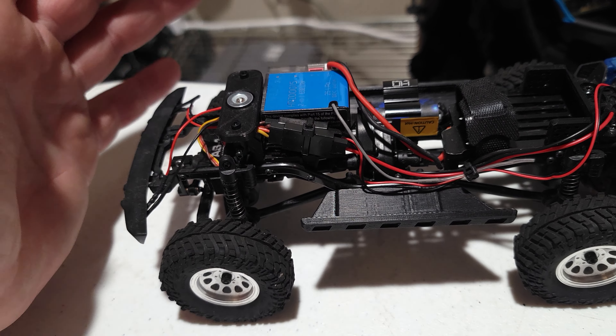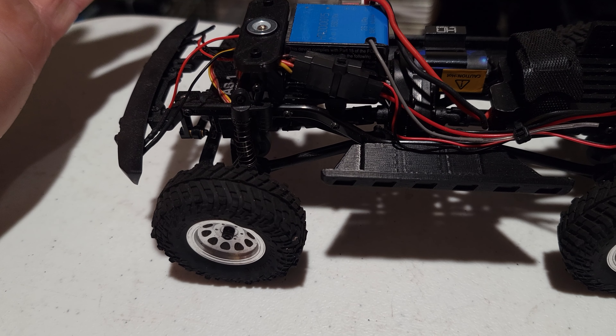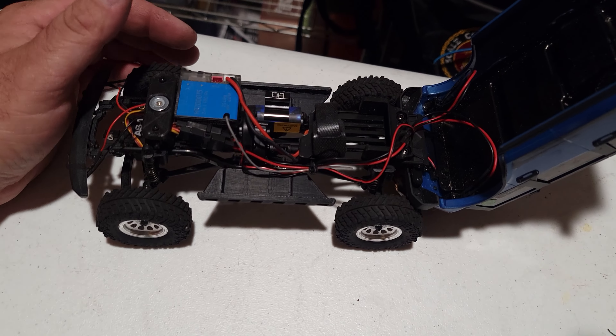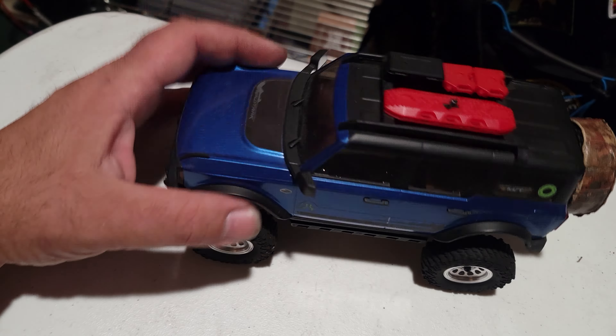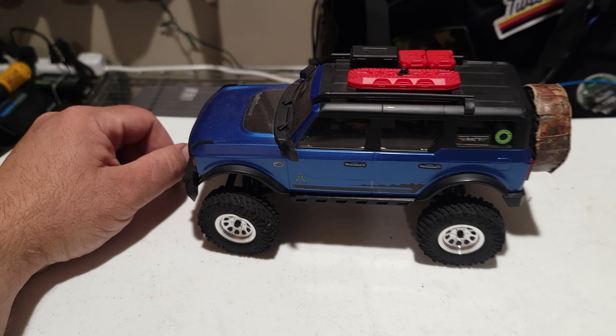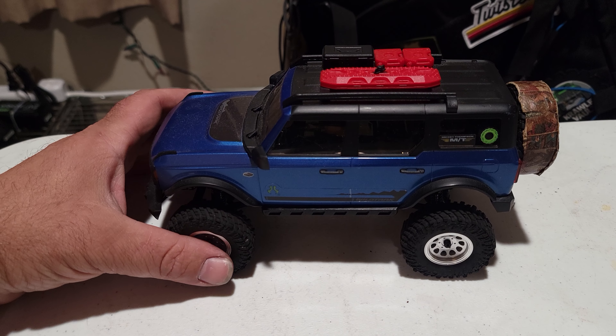Besides it has been solid, it does still have the factory transmission gearing — all that's still factory original. Driveshaft links, everything is pretty well stock. I don't plan to put any kind of low CG chassis in there. I really like the scale C-channel frame and all that — I just love keeping it as scale as possible.